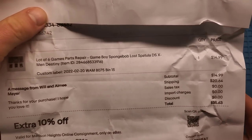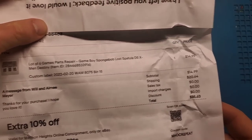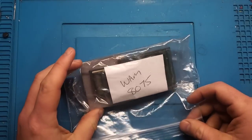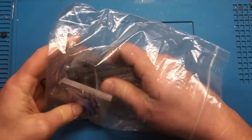He sent me a letter asking for feedback. So he bought six Game Boy games for parts or repair, cost him $35, and this is what we've got. Let's open her up, see what we've got, see if they work, see what can be fixed and what can't.